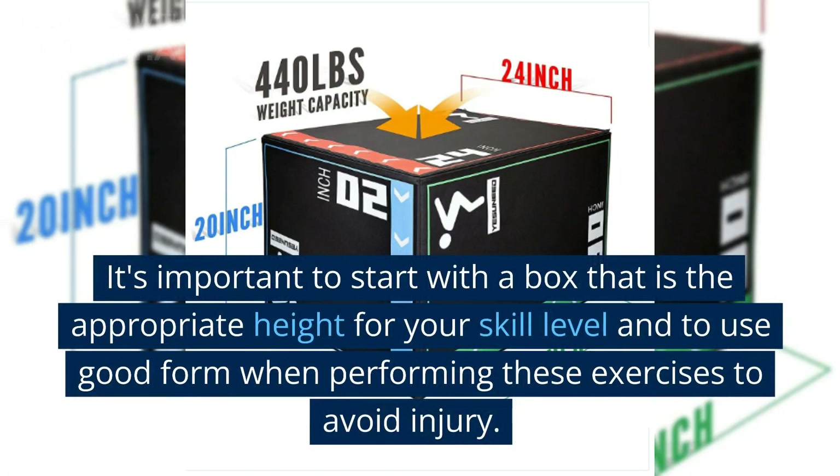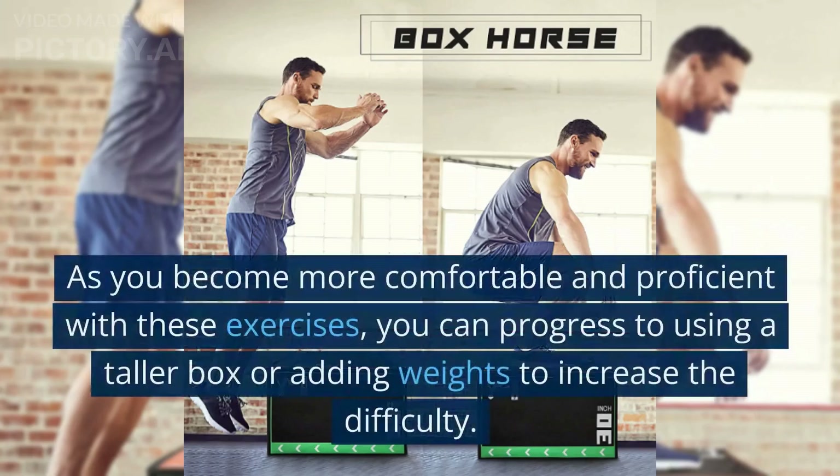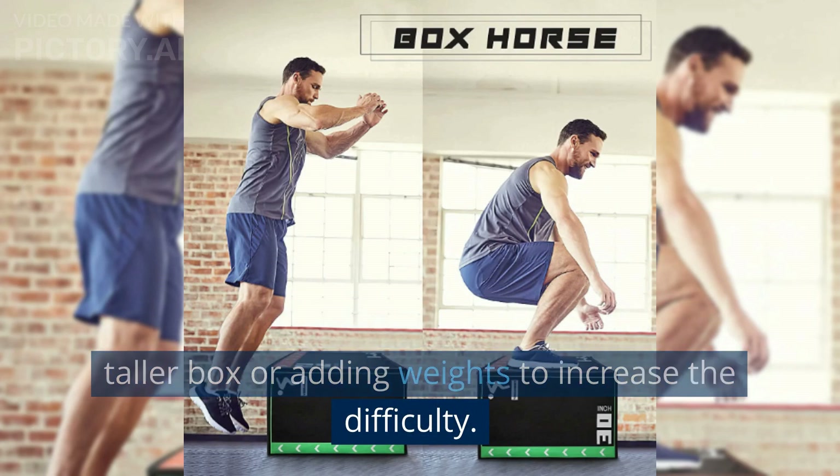It's important to start with a box that is the appropriate height for your skill level and to use good form when performing these exercises to avoid injury. As you become more comfortable and proficient, you can progress to using a taller box or adding weights to increase the difficulty.